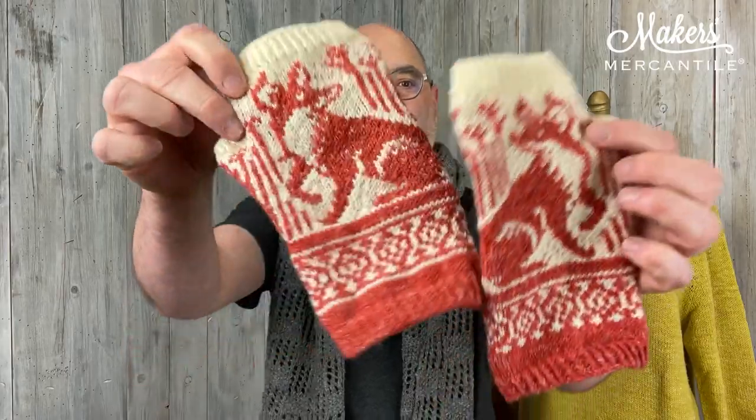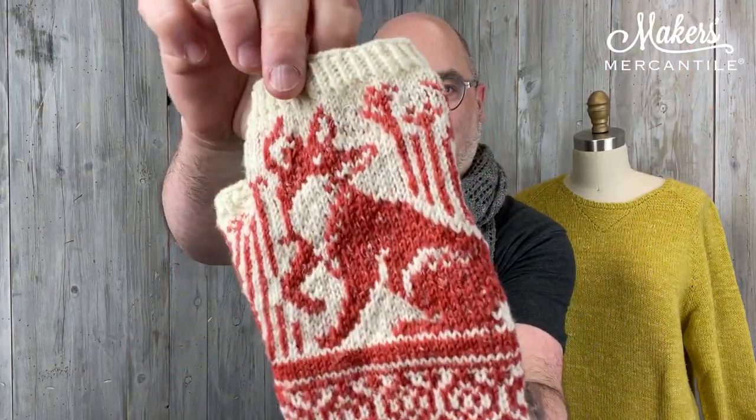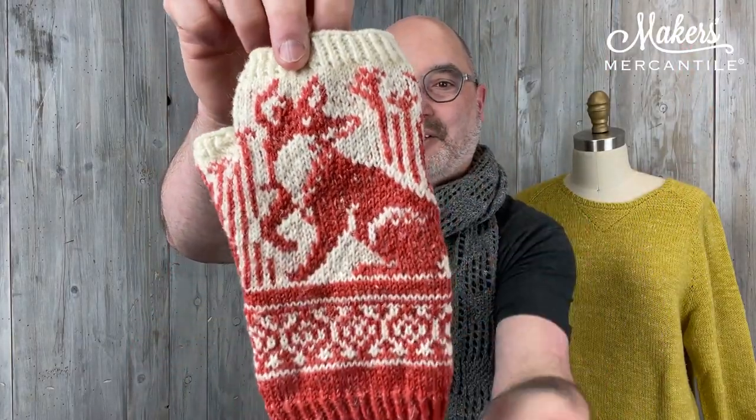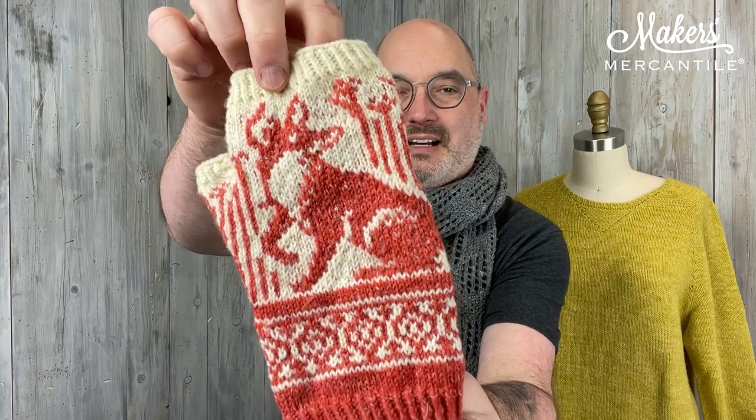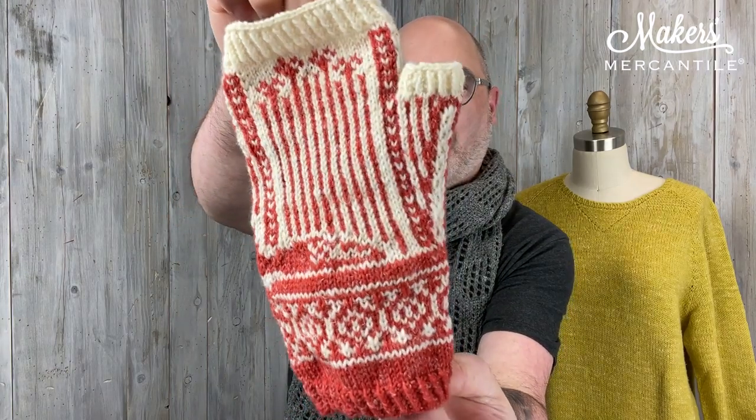The first item we're going to talk about is a kit — a limited offering kit. It's these really, really cute gloves called Outfoxed by Erica Hauser. Here are the Outfoxed. I mean, how cute — it's adorable. I love it because I love color work. Just one of these has a cute little foxy fox on one side, with its tail wrapping around to the other side.